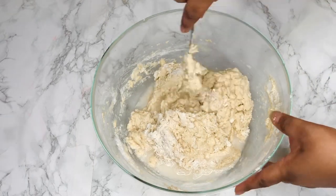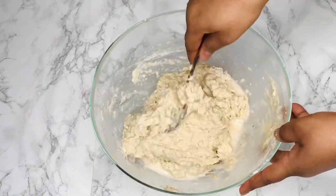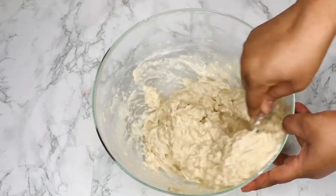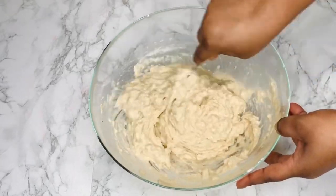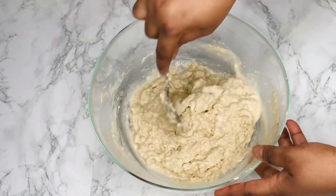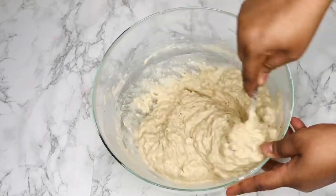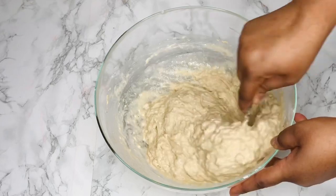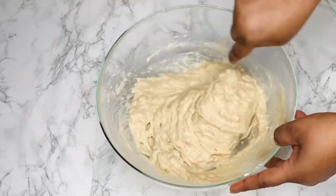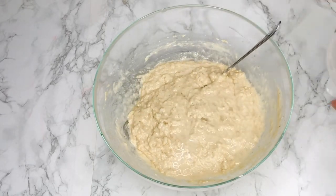I'm adding the water gradually. From years of experience I've noticed that flour can be a bit funny — sometimes two cups of water will be perfect, and sometimes that same amount will make it too light or too thick. So you have to add it gradually and test the batter to see if it's the right consistency. Getting the perfect shape of bofrot starts with how you mix it and the quantity of water you add.